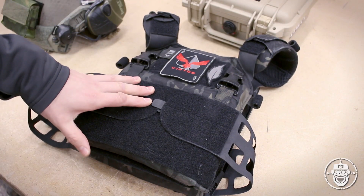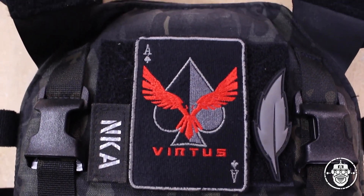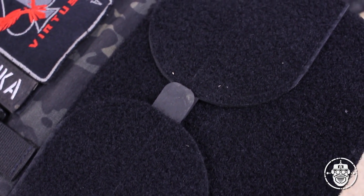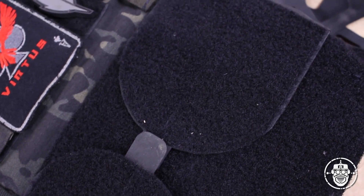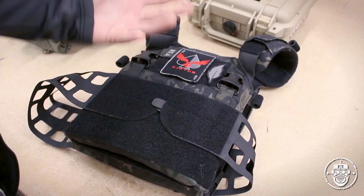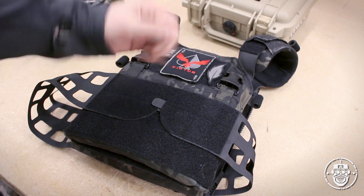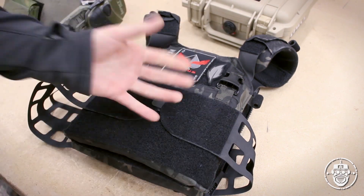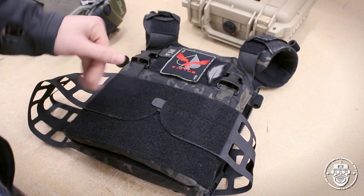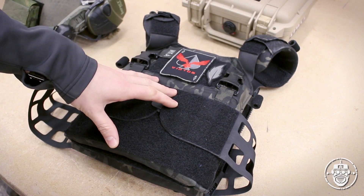So here it is — the Peraz Designs low-profile slick plate carrier, the LPSPC. It's designed specifically to be, like it says in the name, a low-profile carrier, whether that be just a carrier for armor for range work or vehicle work, or just being an option you can wear under a light jacket and it not print as much as a fully loaded carrier. Peraz has thought ahead and included some features that allow you to fill it out should you want, and we'll cover all of that in the review.